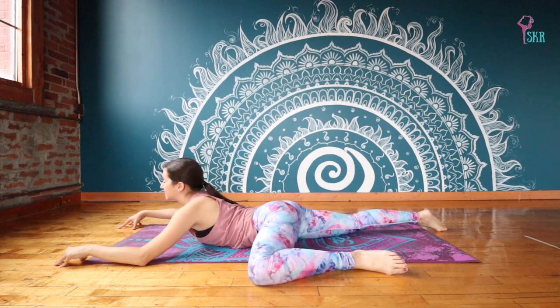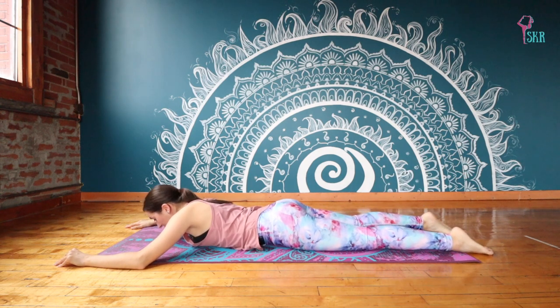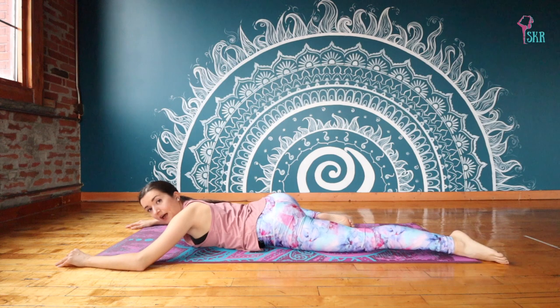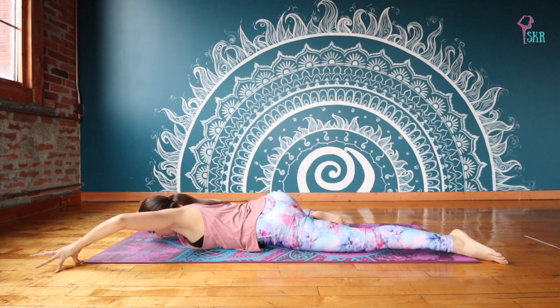Inhale and exhale to release. Bring that leg back down to re-extend. We're going to do that again on the other side. So bringing your right knee up towards you, towards your chest. Re-extend your hands on an inhale.